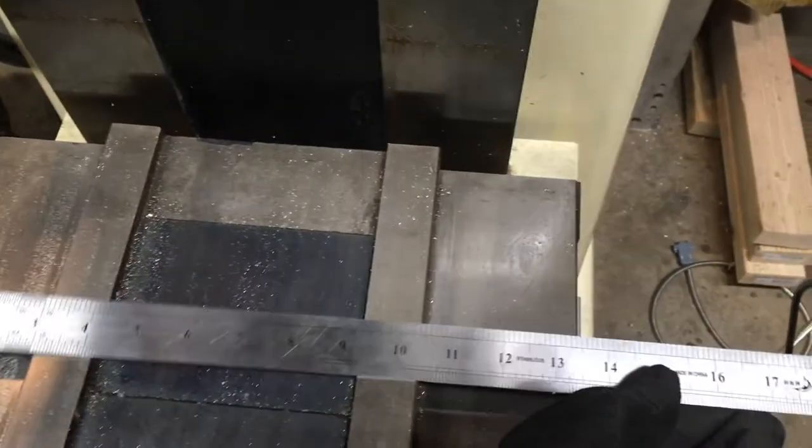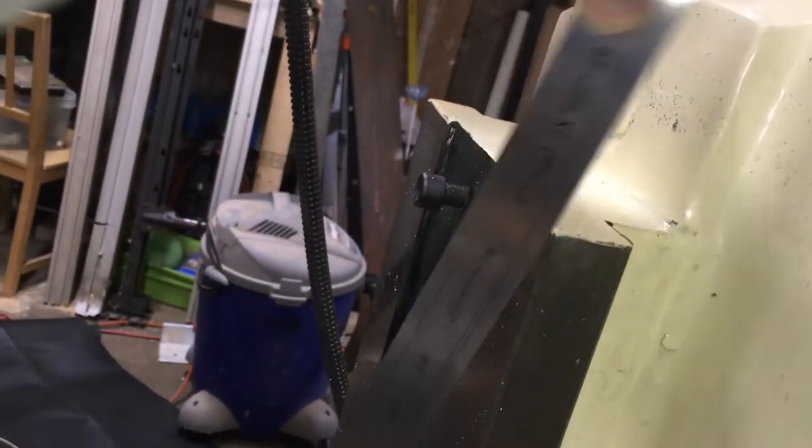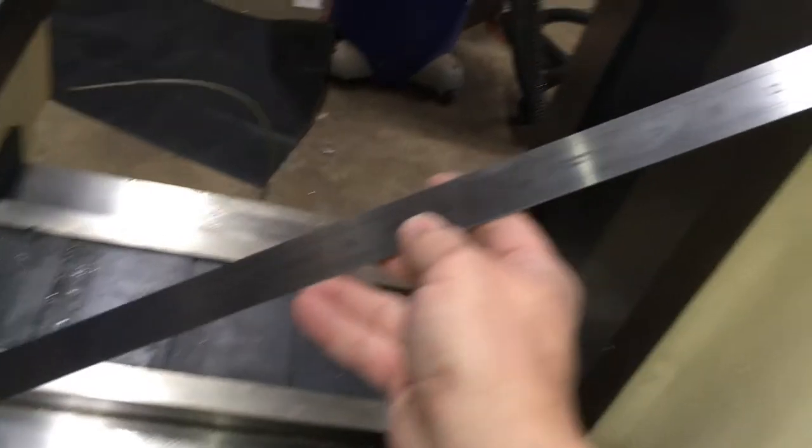After careful and super precise measurements were taken and considerations for customizations made — such as having the way cover overhang on the right side to help protect the Z-axis linear scale — the fun part began. Then I realized I could save some material and have enough to make a front way cover as well.